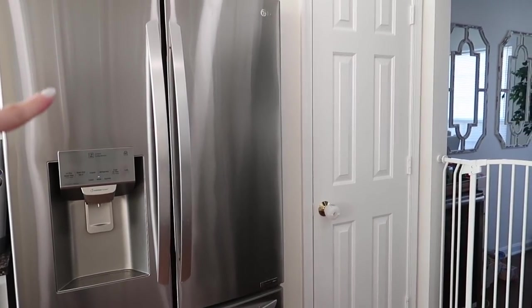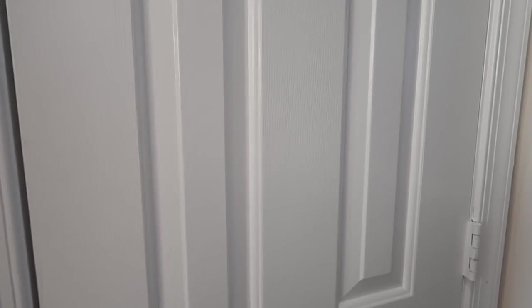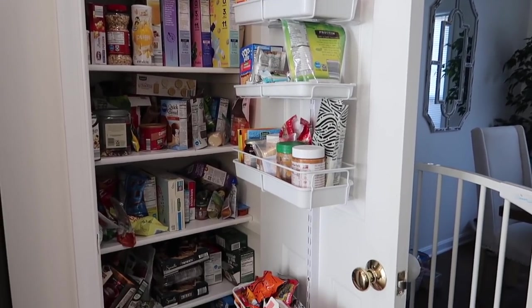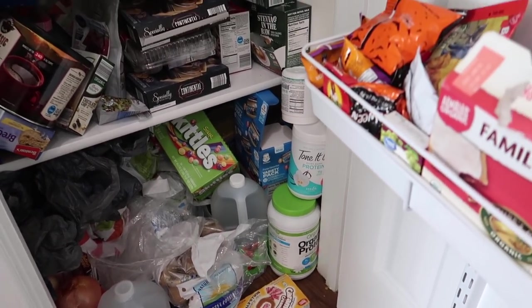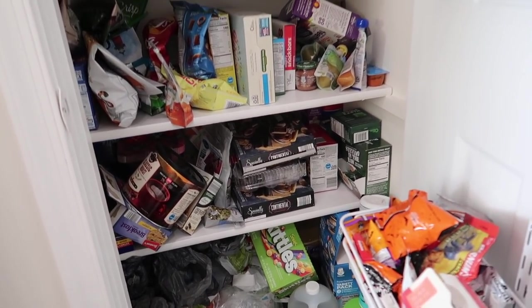It is a hot mess. The first thing I want to do is show you what I'm working with, and then I'm going to take you guys down to the basement so you can see the disaster down there. I already showed you in a recent video how I organized my refrigerator, but this is the pantry here in my kitchen. I have a bunch of stuff just thrown in there, bags thrown in there - just a bunch of things I need to take out and organize so it's actually functional.